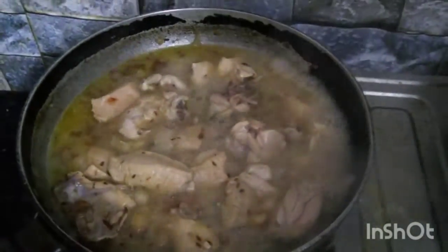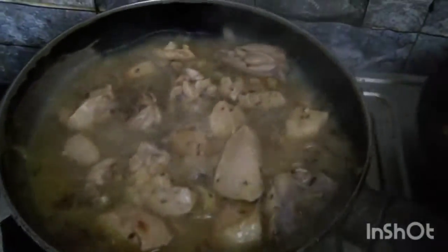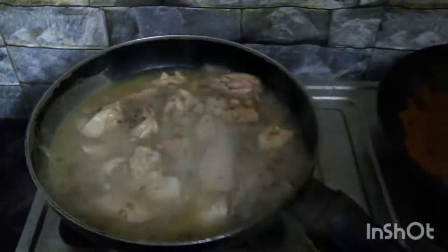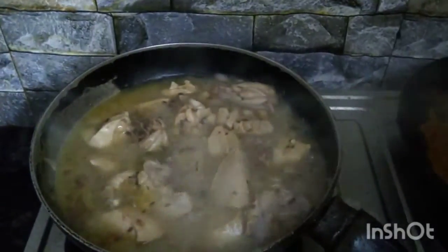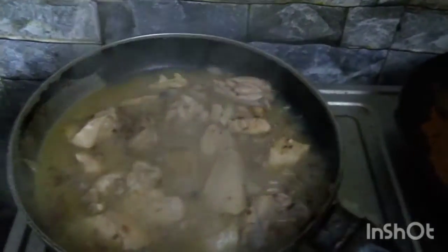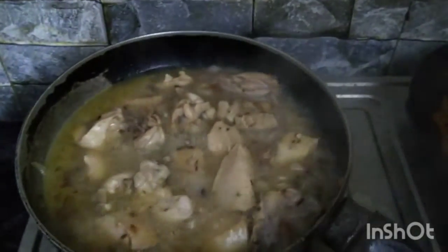You can eat this chicken with chapati. You can also eat it for weight loss — it's good for a healthy diet.